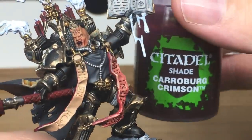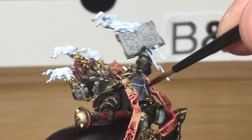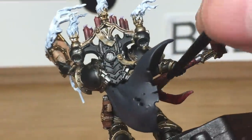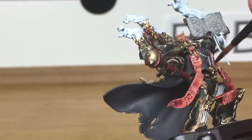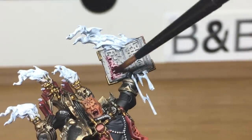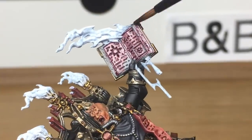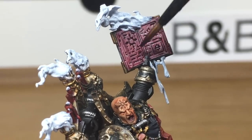Next up is Citadel Carroburg Crimson. You can probably tell this because I've already filled in one of the flesh strips on the front — the camera didn't start properly. We're going to use this on the flesh strips on the back. I'm also going to use it on the binding of the book and on the pages as well, because I want to make it look like the words are written in blood. Looks a little bit more like the Necronomicon.